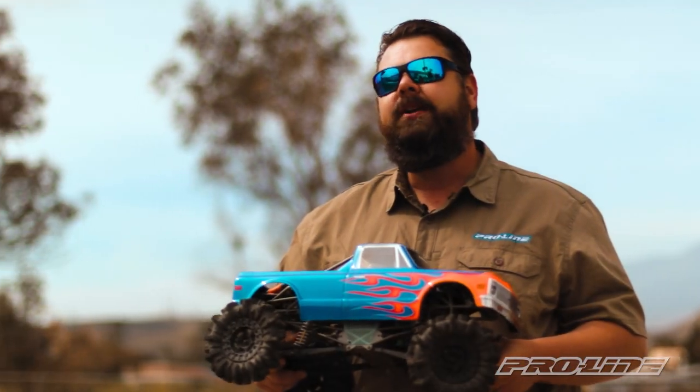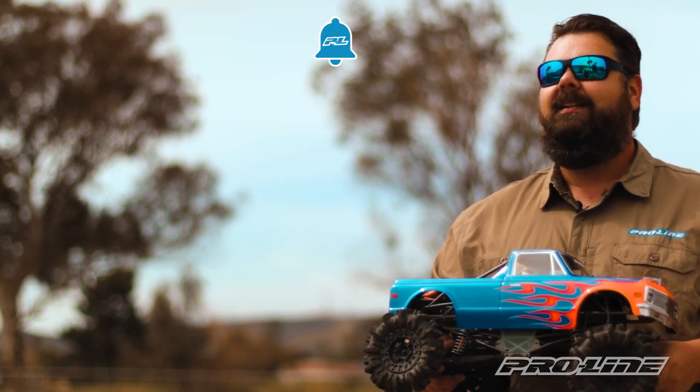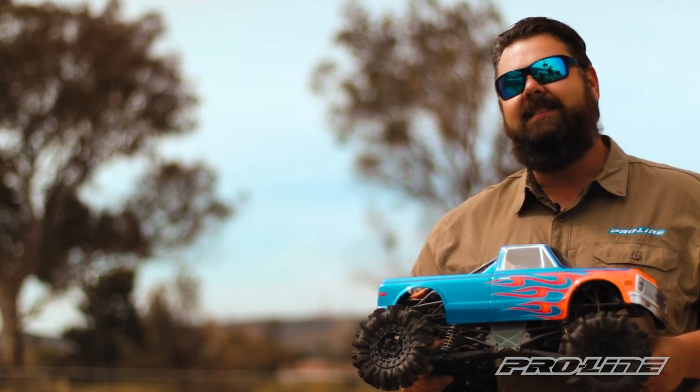If you like this video, make sure you give us a thumbs up, subscribe, ring that little bell, and leave a comment down below. For this and other great ProLine products, visit us at ProLineRacing.com.